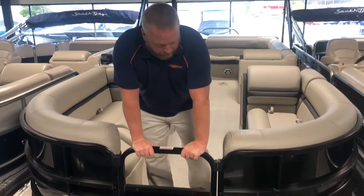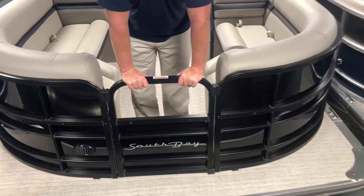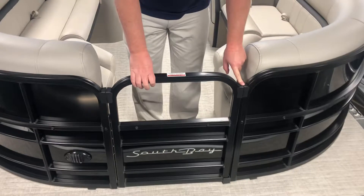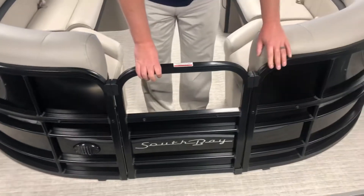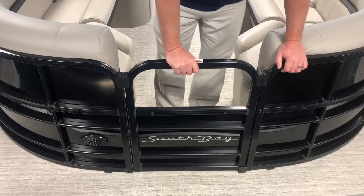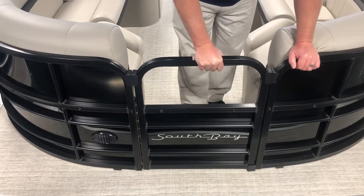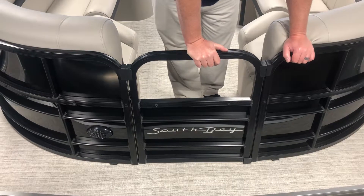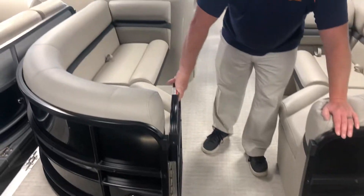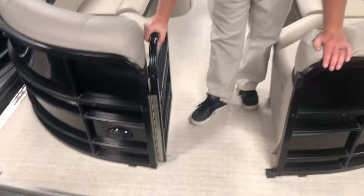First thing to point out is this door right here — they have three doors: the front, the side, and the rear. What's nice is they put these little finger savers here so kids can't get their fingers pinched in the doors. It's got a lift hinge to open the door, which is really easy. It locks into place for safety, and it's got a lock on the floor so the door will stay open, which is nice as well.